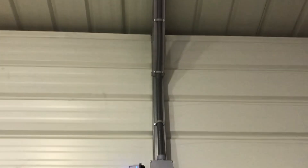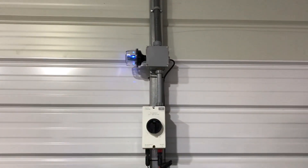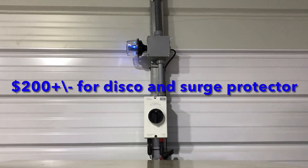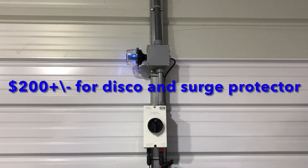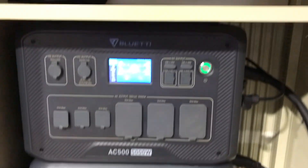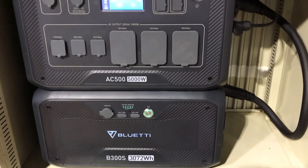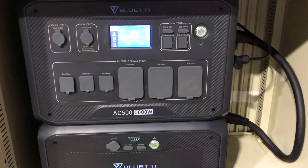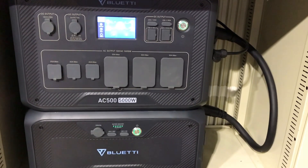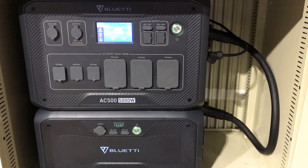Those are my thoughts on what you should do to protect your investment. This setup, equipment-wise, is less than $200 for protection for your portable power station — well worth it. One lightning strike and you could smoke several thousand dollars worth of equipment, so it's just cheap insurance. Real easy to install, straightforward stuff. Highly recommend putting in surge protection and a disconnect at bare minimum.